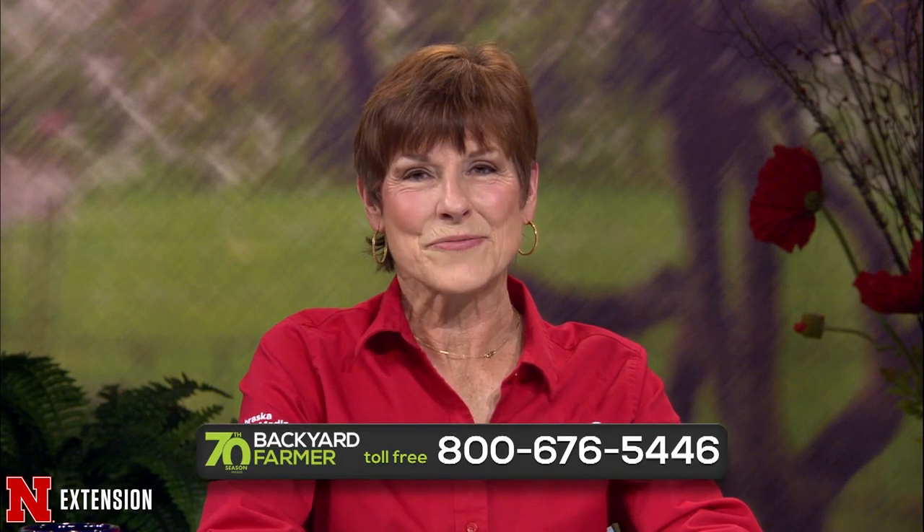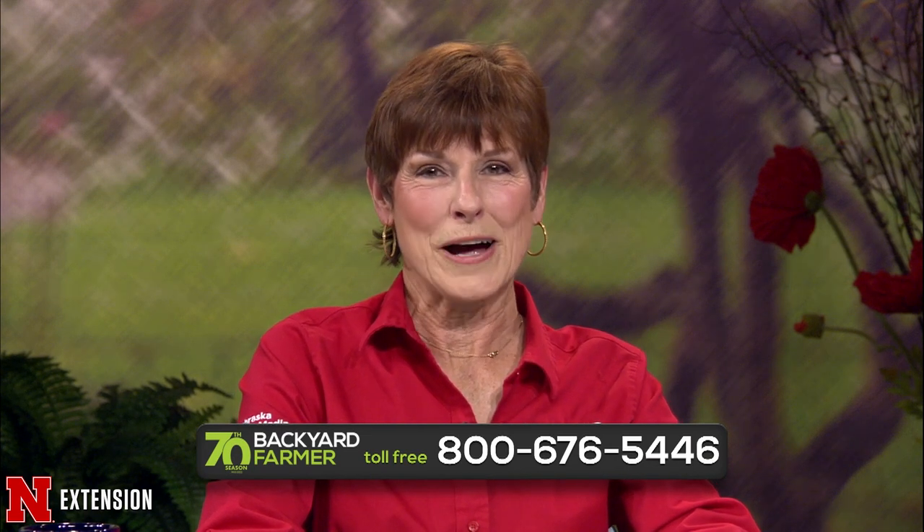Welcome to another season of Backyard Farmer. We're celebrating 70 years of answering your gardening questions. We can't wait to get started on another year of good gardening. If you'd like to ask a question, dial 1-800-676-5446. Our phone panel will be happy to help you out. You can also contact us via email with your questions and pictures at byf.unl.edu.